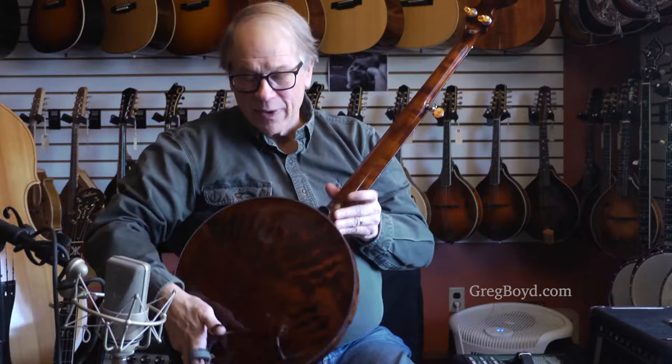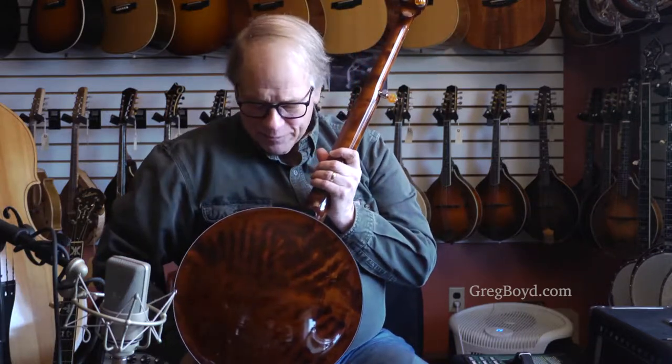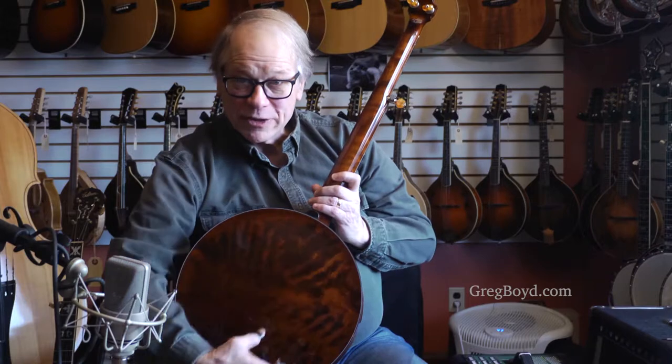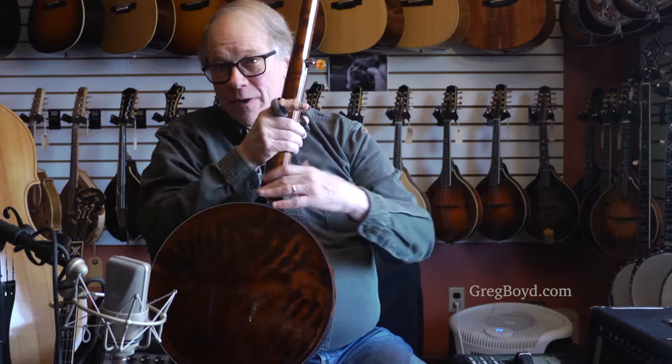Now the solid resonator — here's a picture of the cherry wood. Really nice chunks of cherry that he used on this for the neck and the resonator. These are bookmatched two pieces of cherry that are turned on a lathe and then hand scraped for tuning.